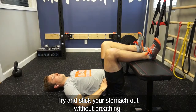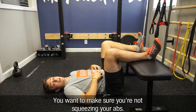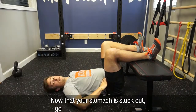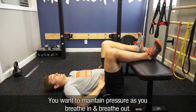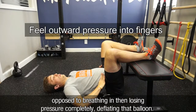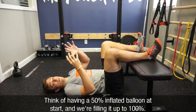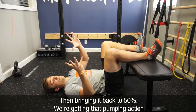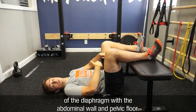Try and stick your stomach out without breathing. Make sure you're not squeezing your abs — just stick your stomach out with a relaxed abdominal wall, which is a tough thing to do. Now with your stomach stuck out, go ahead and back off a little bit. You want to maintain pressure as you breathe in and breathe out, as opposed to breathing in and losing pressure — completely deflating that balloon. It's like having a 50% inflated balloon at start, filling it to 100%, then bringing it back to 50%, getting that pumping action of the diaphragm with the abdominal wall and pelvic floor.